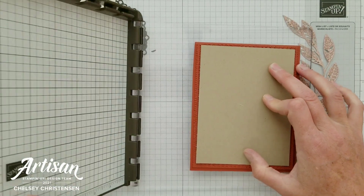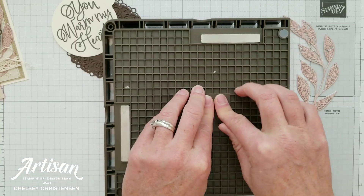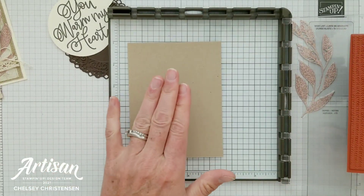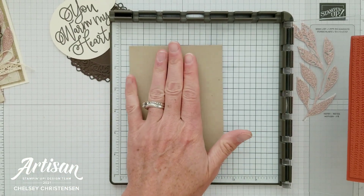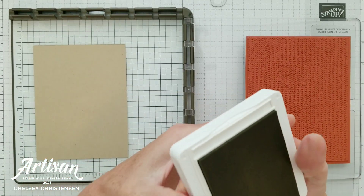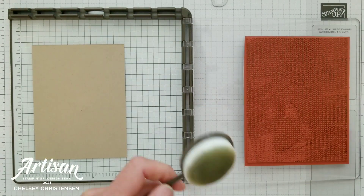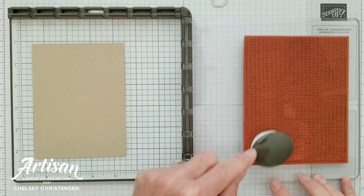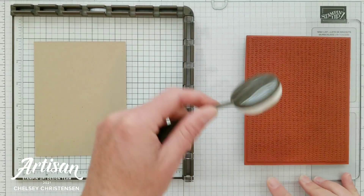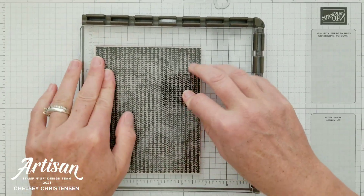I'm going to remove the paper and then I just have a smooth surface here. I'm actually closing my Stamparatus backwards, picking it all up and pressing down — what that does is it adds my cardstock with just a little adhesive to the correct place so that when I stamp this everything is nice and straight. I'm going to ink up my image with crumb cake so I just have a tone on tone, just adding a little bit of ink.